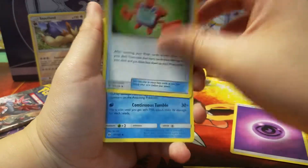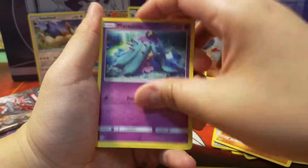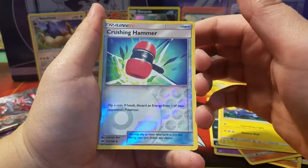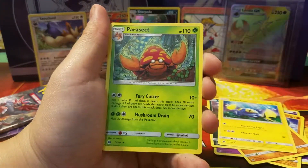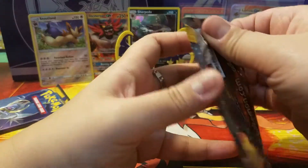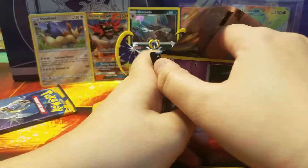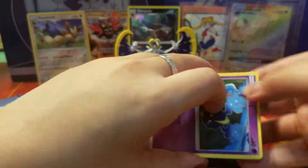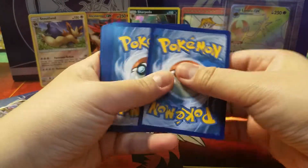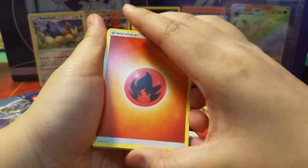One more to go — I wonder which pack it's in. We will find out. Okay, so at least one more. Here we go: one, two, three, four. Another Psychic Energy, and then we have a Rotom Dex, a Wimpod, a Great Ball, a Crabrawler, Mareanie, and then we have the Rattata and Chinchou, a Crushing Hammer. And the rare is a Parasect.